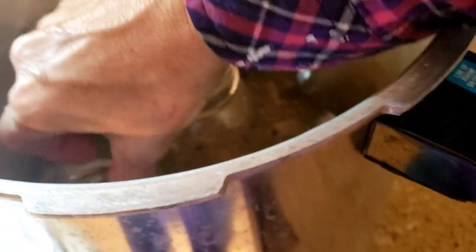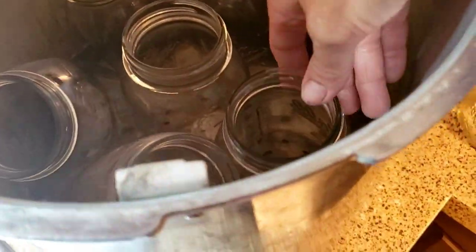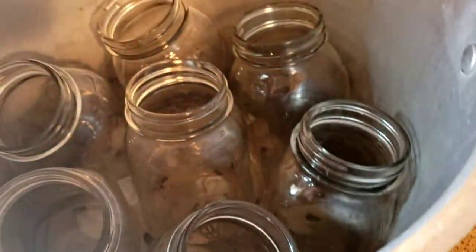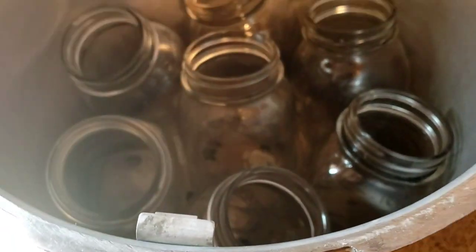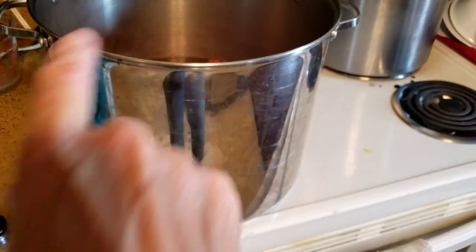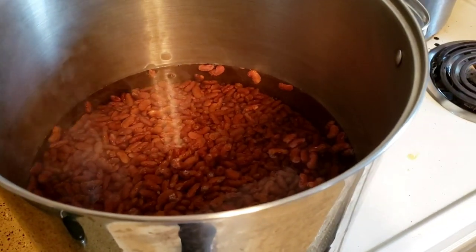I like to warm up my jars either in the sink or right here in the canner. They like to fall over a little bit when there's not a full canner load, so I always try to make sure I have enough full and empty jars, because when your hands are full of hot things, you don't want an accident to happen. After the soak, these are going to get rinsed, add new water, and cook for a half hour.